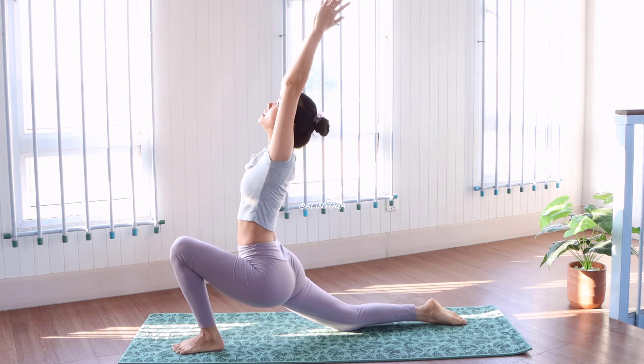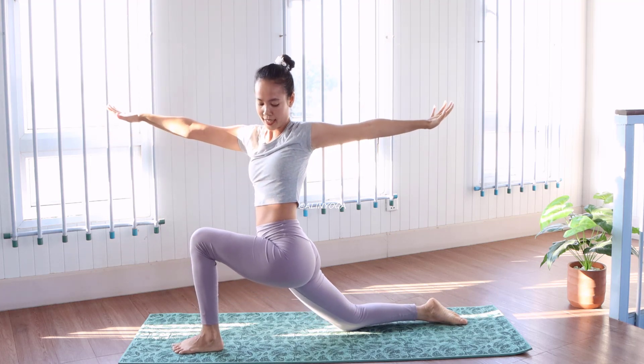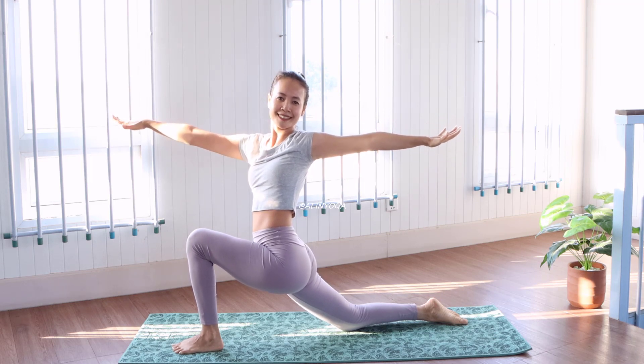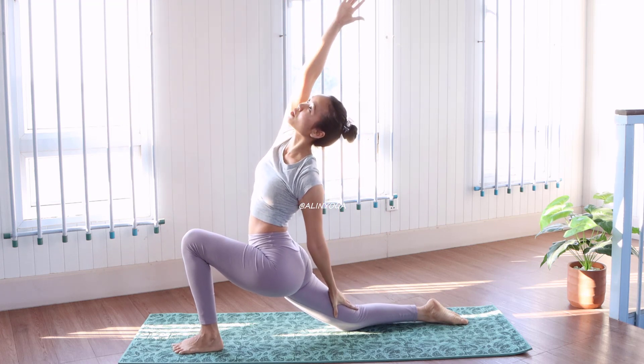Very good. And stretch, stretch, and twist to the left side with this pull system. And drop down, stretch, go to the back.